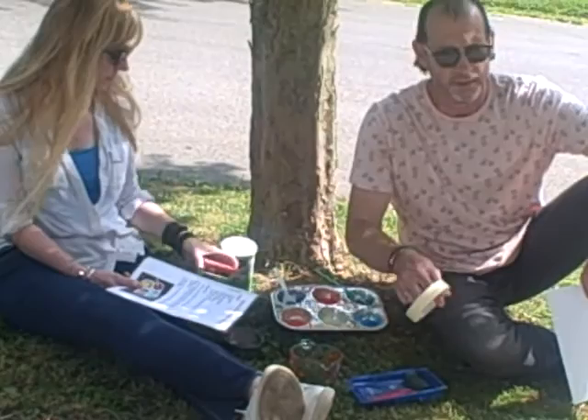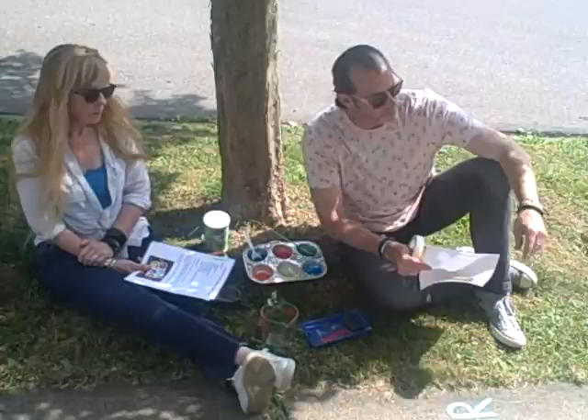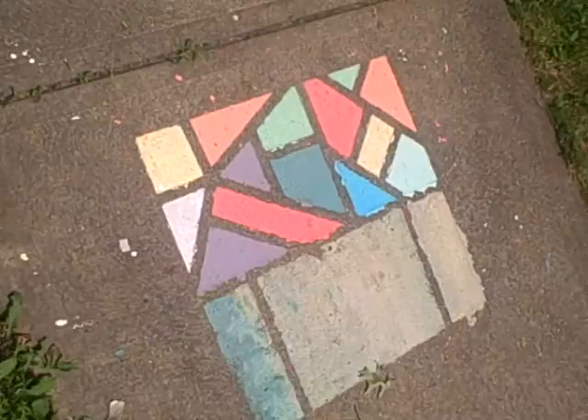I had seen some designs online that people have done with masking tape. The idea is you simply create a pattern on the sidewalk with the tape. When you're all done painting your squares, you can lift the tape and it creates a nice mosaic.